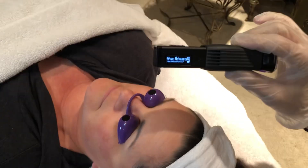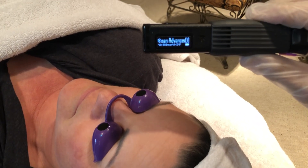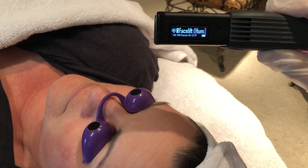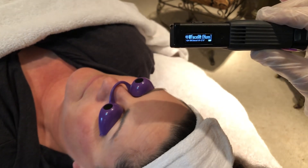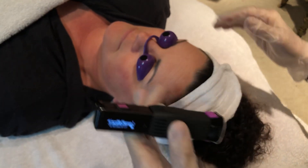This is a short laser therapy protocol lesson for safety and also application for facelift protocol, which is requested continually. Not earth-shakingly important compared to some of the other things we treat, but people still want it and need it.